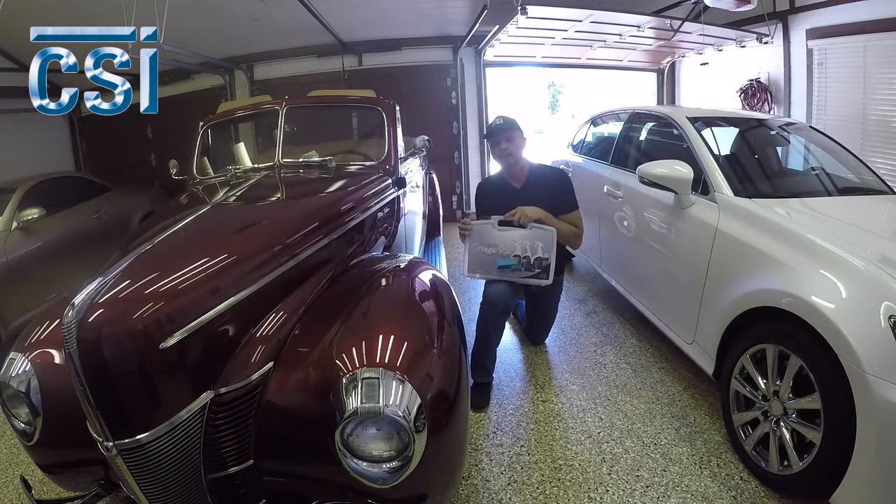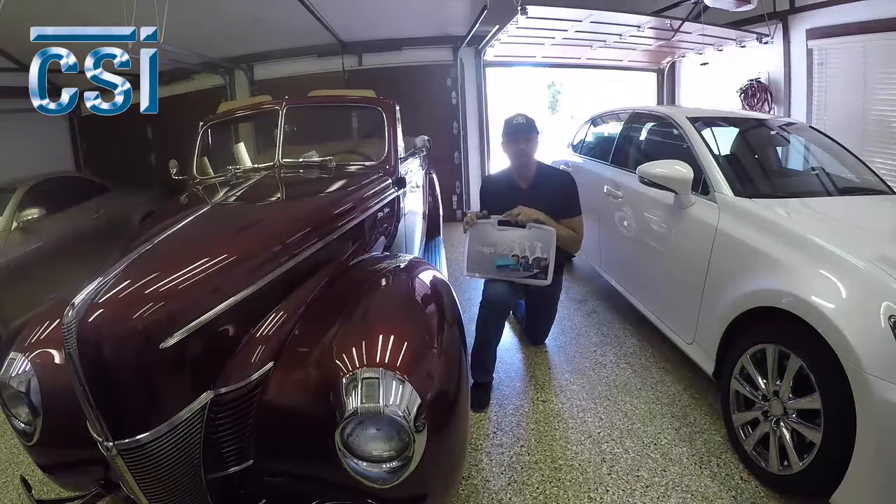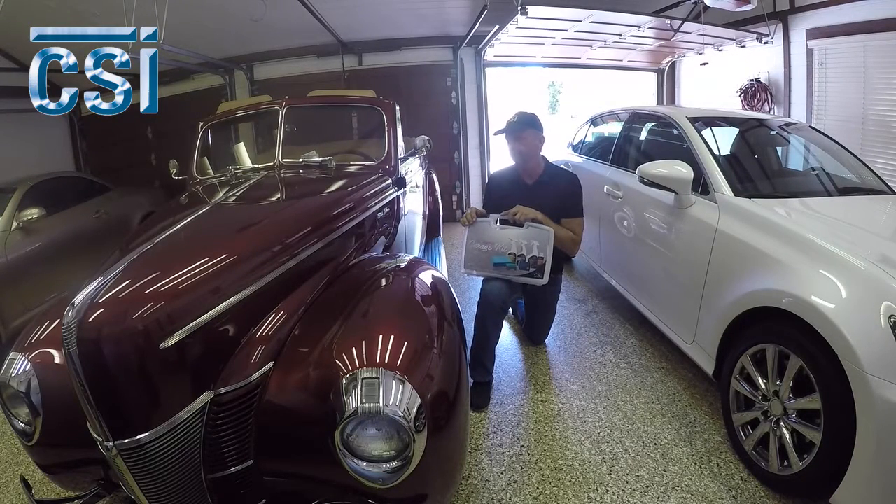Hi everybody. You've seen this '40 before on our Facebook page, the CSI Facebook page. We've done everything from color sanding to polishing with a rotary buffer to an absolute perfect swirl-free finish. Today we're getting this car ready for the car show season. I haven't done this car for probably six months, so it's ready for a nice spring cleanup.